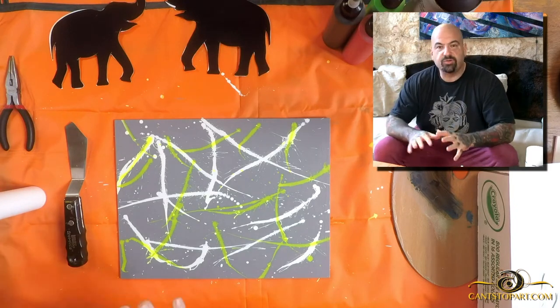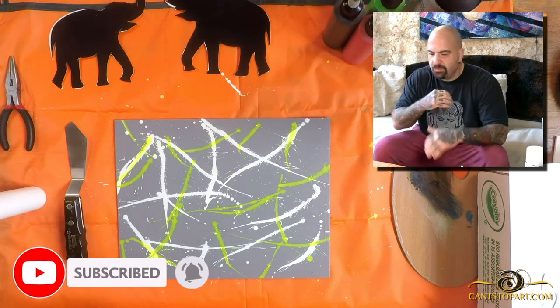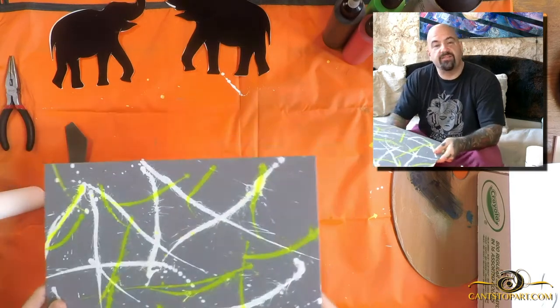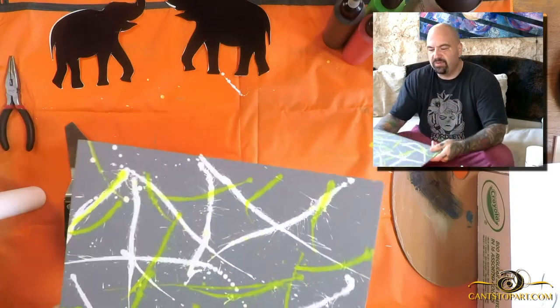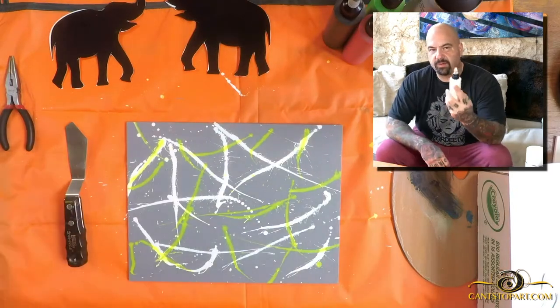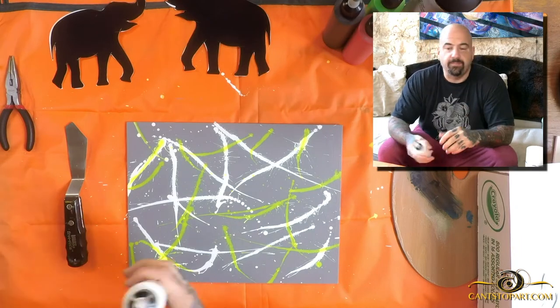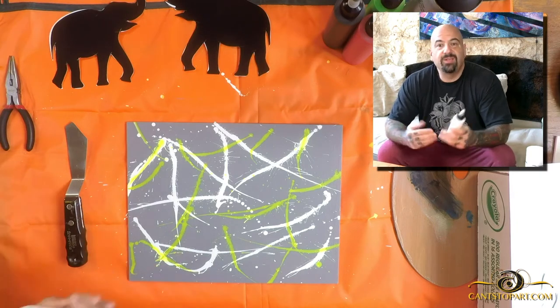Today we're going to do something I've never done before — I'm not even sure it's gonna work, but I did a little testing and I think it might. What I have here is a canvas board, 11 by 14 inches. It was painted gray, then I hit it with splatter. The way I make my splatter bottles is I take a squeeze bottle and mix it with acrylic paint, water, and a medium like a pouring medium, gloss varnish medium, or matte varnish medium.